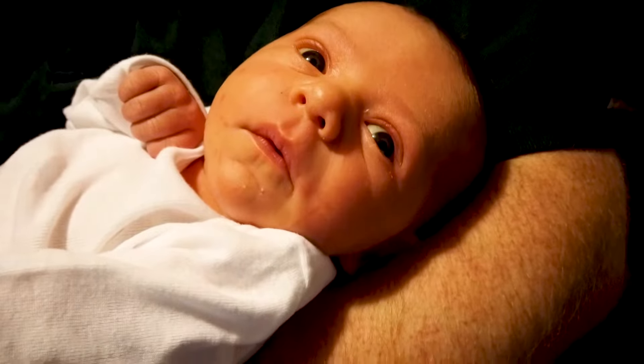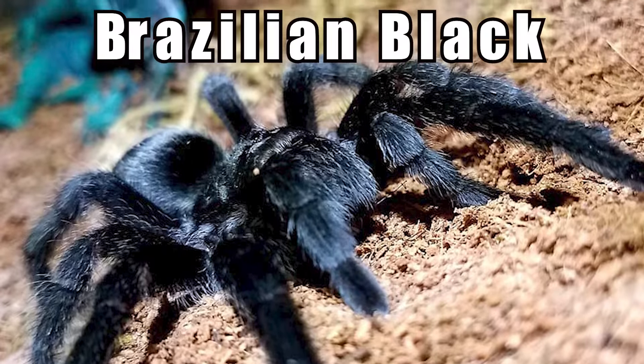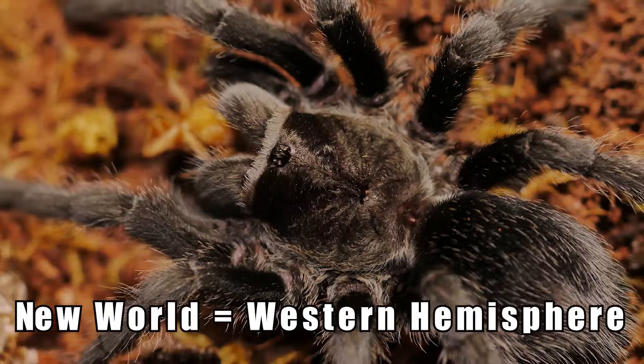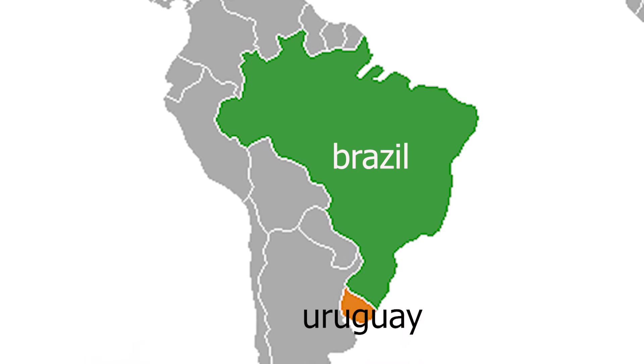It's Tarantula Tuesday! Grammostola pulchra, commonly known as the Brazilian Black tarantula, is a New World terrestrial tarantula most famous for its deep black velvet appearance. The Brazilian Black comes from Brazil and Uruguay in South America.